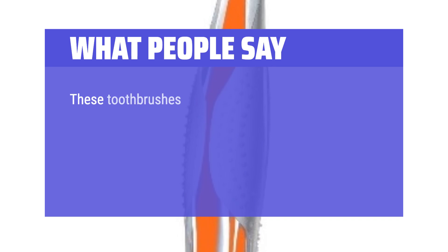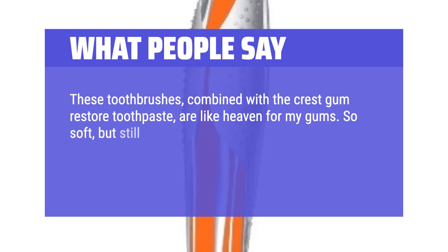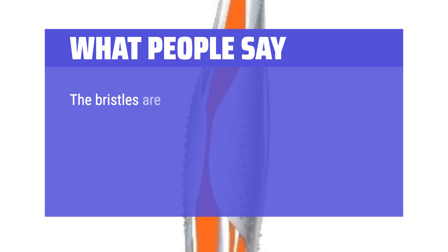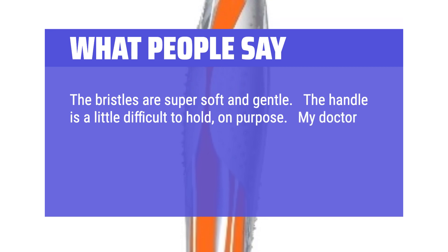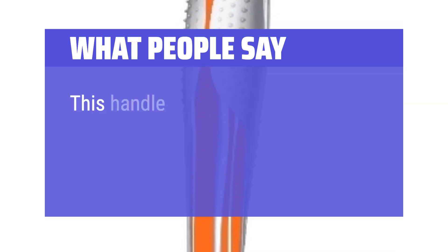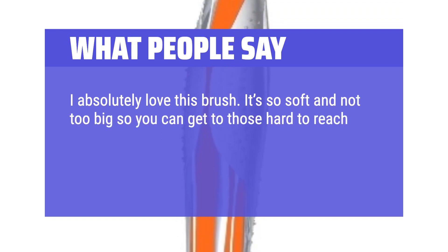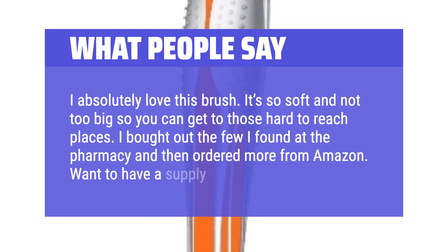What people say: 'These toothbrushes, combined with the Crest Gum Restore toothpaste, are like heaven for my gums — so soft, but still deep cleaning, like a lovely massage. No gum irritation nor inflammation, just a tingly deep-cleaned feeling. Love them.' 'The bristles are super soft and gentle. The handle is a little difficult to hold on purpose — my doctor pointed this out. He said you should only hold any toothbrush with two fingers; that way you keep from applying too much pressure. This handle makes sure you don't accidentally forget to be gentle.' 'I absolutely love this brush. It's so soft and not too big, so you can get to those hard-to-reach places. I bought out the few I found at the pharmacy and then ordered more from Amazon — want to have a supply, just in case.'